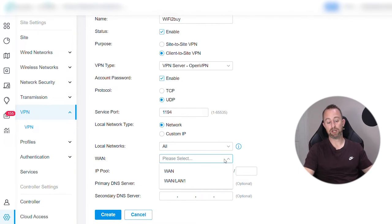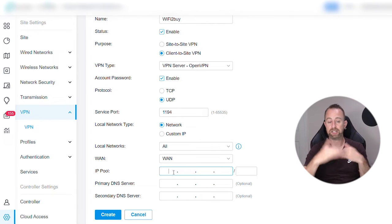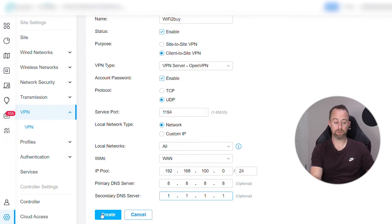For the WAN — if you've got more than one WAN running, select which one you want to use. I'm going to use WAN 1. The IP pool is the pool of IP addresses that will be assigned for the VPN — make sure it's not on the same subnet as your LAN. It has to be a different subnet, so I'm going to set this to 192.168.100.0/24, giving us 254 IP addresses. For DNS, we'll go 8.8.8.8 and 1.1.1.1. That's it — not too complicated. The main things to change are the IP pool, your WAN selection, and the policy name. Press Create.